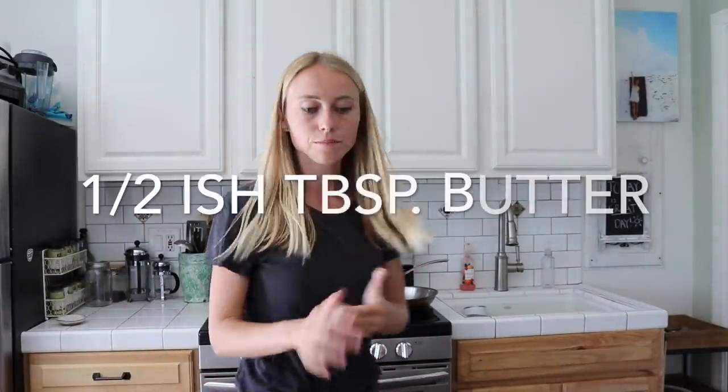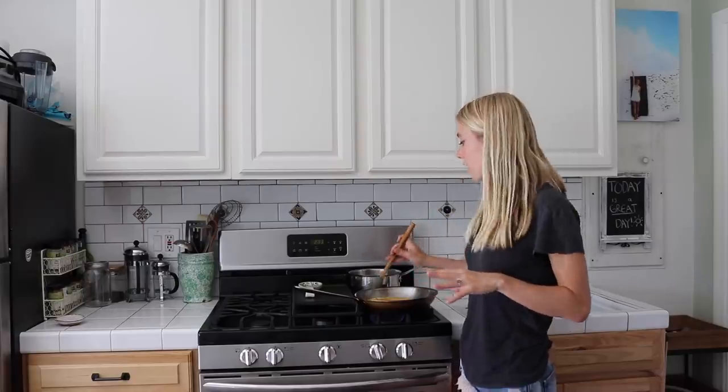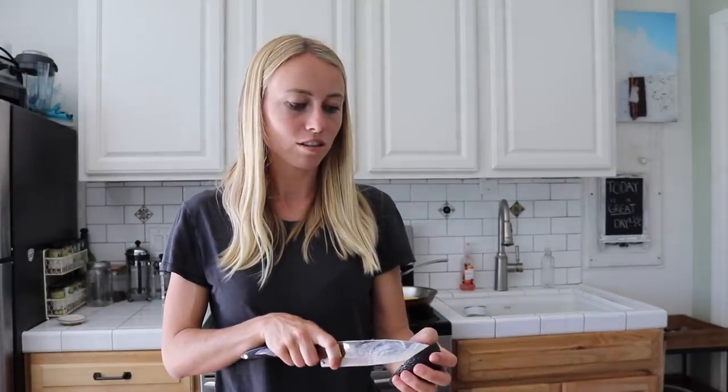Now that I've added on the cabbage, I'm going to add in another little bit of butter and throw in the eggs. I like my eggs scrambled and more on the cooked side. While that's cooking, I'm getting the avocado ready — you can use anywhere between a quarter to half an avocado. Because I've added so much cabbage by accident, I'm just going to use a quarter, otherwise I don't think it's going to fit. It'll still taste good.